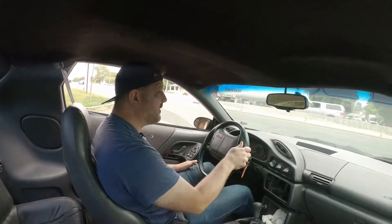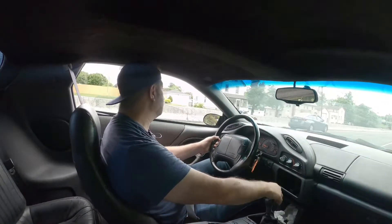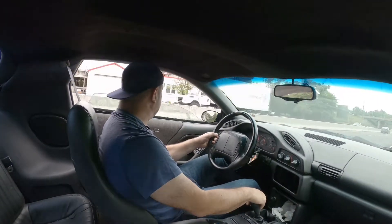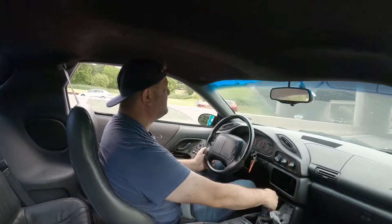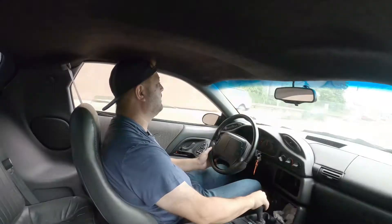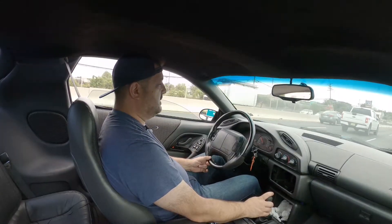This is a really rough road over here — you can see it. Took it real nice. Super smooth. Responsive.